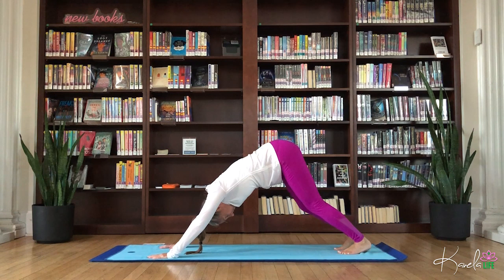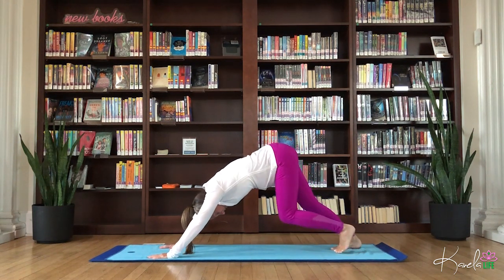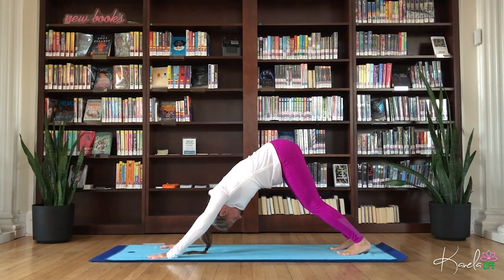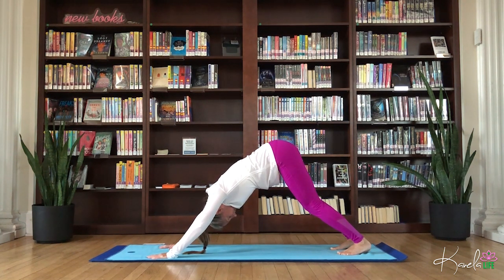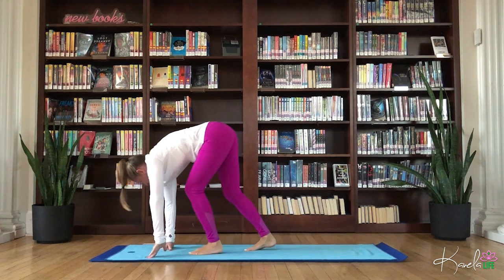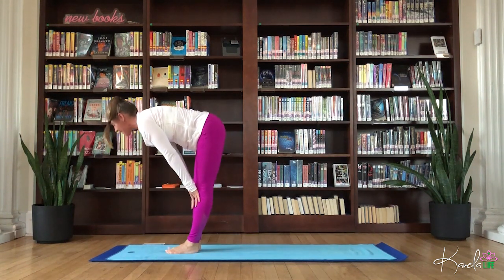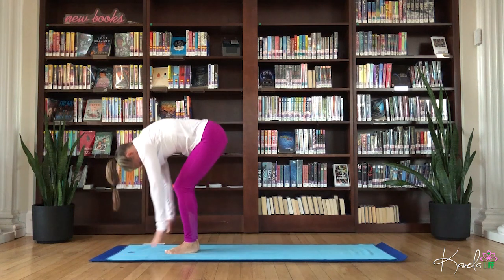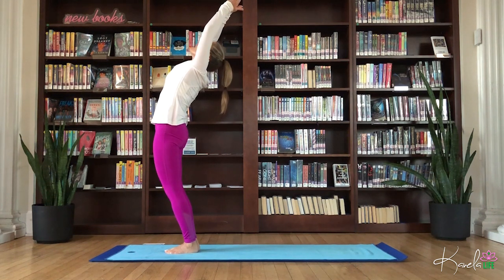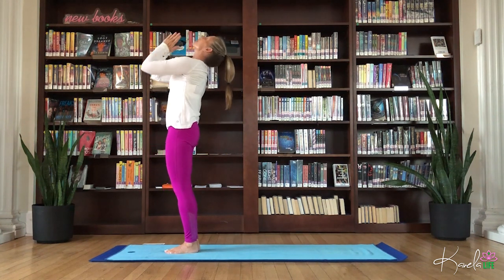Downward facing dog. Just take whatever movements you need here or just be still. Breathe. Let's lift those heels, walk the feet. Inhale, flat back. Exhale, fold. Roll all the way up, circle the arms, open that front body. Align the arms with the ears, press the palms together. Exhale, hands to heart.